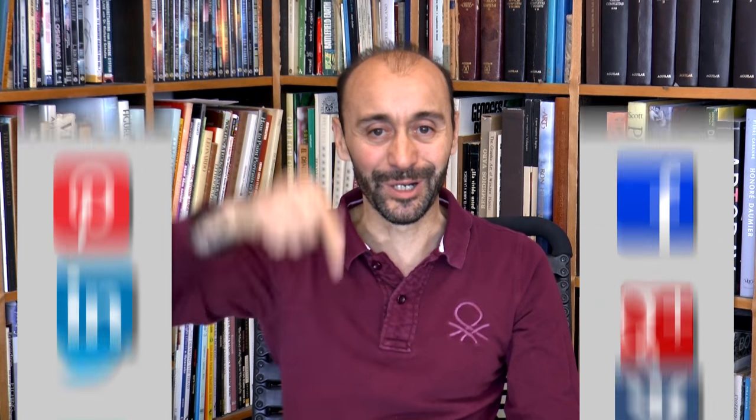If you enjoyed it, give it a like, share it with your friends, and subscribe to Fine Art Tips and to Patreon. You know where to follow me — the links are below. And I will see you on Tuesday.